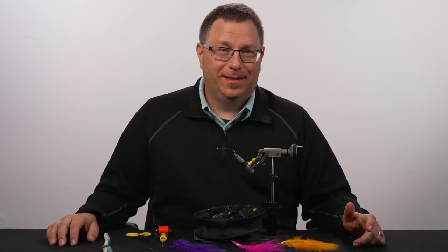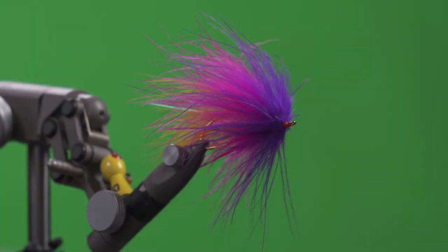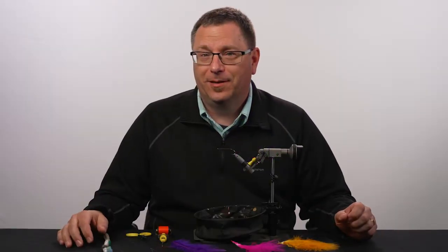Hi, my name is Patrick Kilby. I'm with Rio Products. Welcome to Rio's Tying the Fly series. This week I'm going to teach you how to tie a winter steelhead fly called the Popsicle. It's very easy to do because it only has four materials.